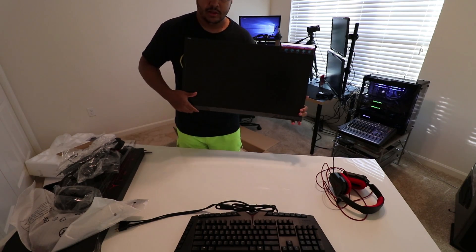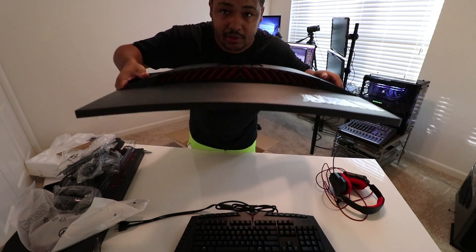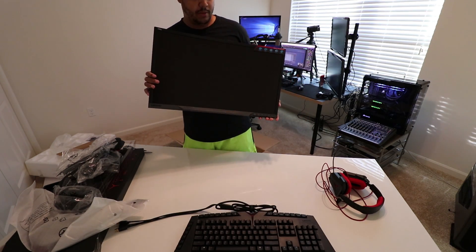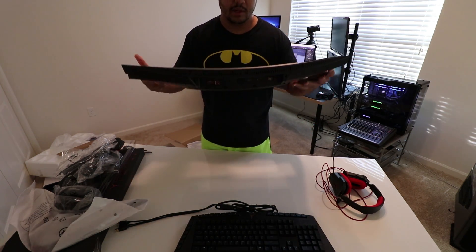Look at this orange on the back — hopefully you guys can see it. My camera kind of sucks with color, but whoo! I'm gonna plug everything in now and let you guys see what it looks like when everything's on.